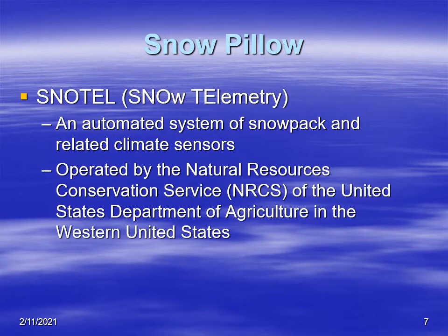So what is SNOTEL? SNOTEL stands for snow telemetry and it's an automated system located typically in the western United States, at many locations across that region. It measures snowpack and related climate information such as temperature, dew point, wind, and other factors. These are operated by the National Resources Conservation Service, which is part of the Department of Agriculture in the United States, and it's more concentrated in the western United States.